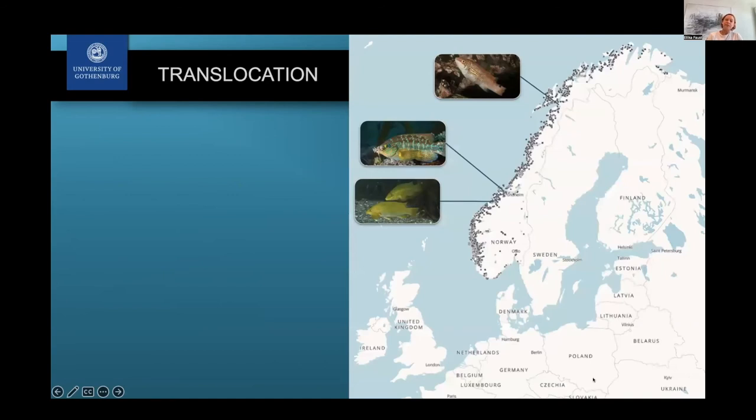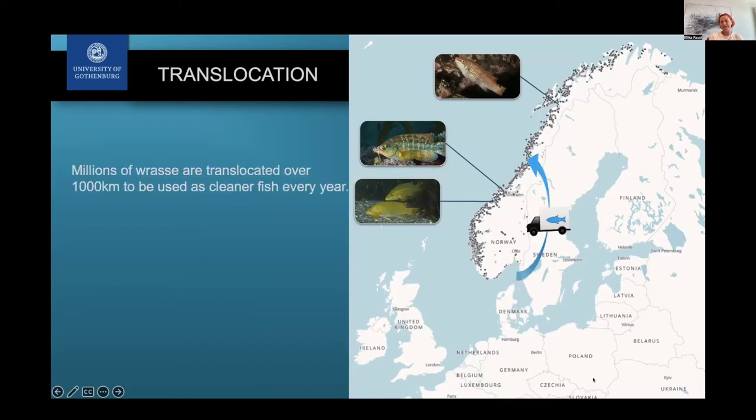There is a second major aspect besides fishery, which is translocation. Looking at a map showing the three wrasse species and their northern distribution limit — the black line — you can't really find these species further north. But there are a lot of aquaculture facilities much further north than where these fish are found locally, meaning that millions of wrasse have been translocated over very large distances every single year. This is why we were especially interested in the population structure and fishery in southern Scandinavia — they're being caught there and then transported.